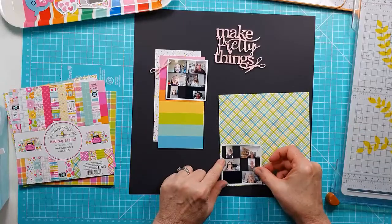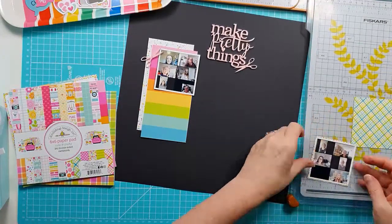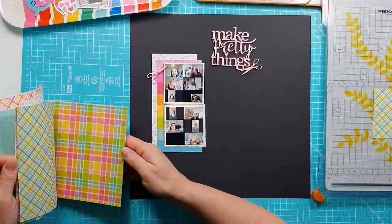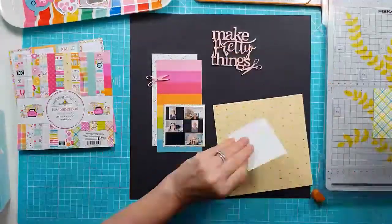Now I'm going to mount the two photos onto some of the coordinating papers. I've picked a yellowy green, bluey check - giving me a type of plaid - for the bottom photo, and for the top photo I'm doing the same.